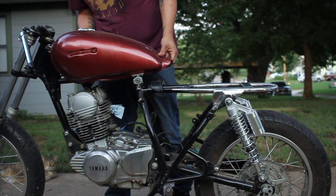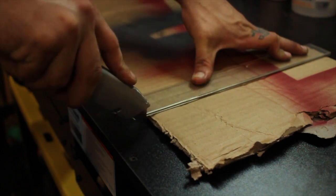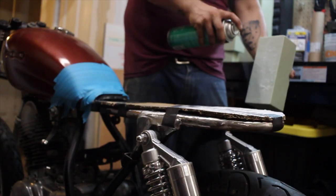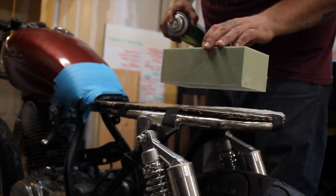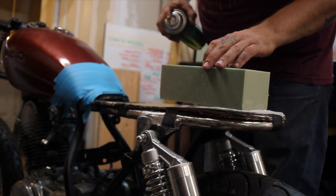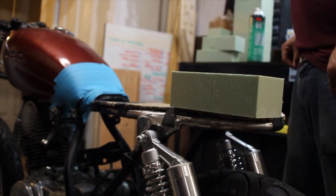Now that the rust is all taken care of and everything is cleaned up, it's time to throw the tank back on and get started on the mold for the seat. I cut a piece of cardboard to fit the frame of the motorcycle, then used some spray adhesive and glued foam blocks to the cardboard. This is what I'm going to use to shape the cowl on the seat pan. Once everything was dry, I sketched up the shape of the cowl I wanted and started shaping it.